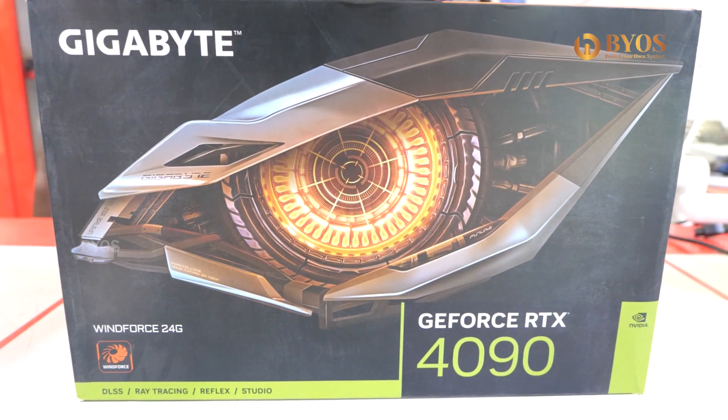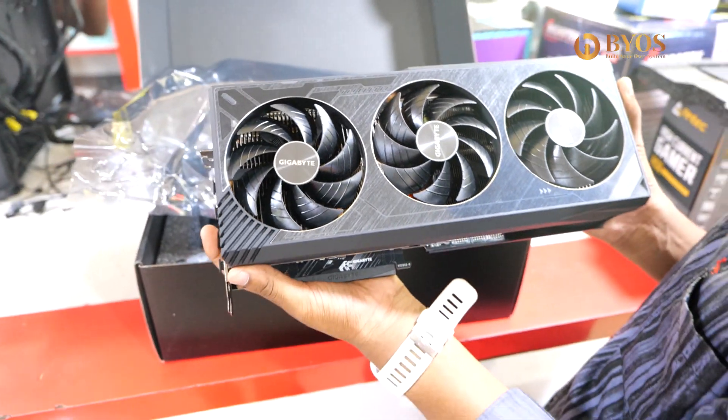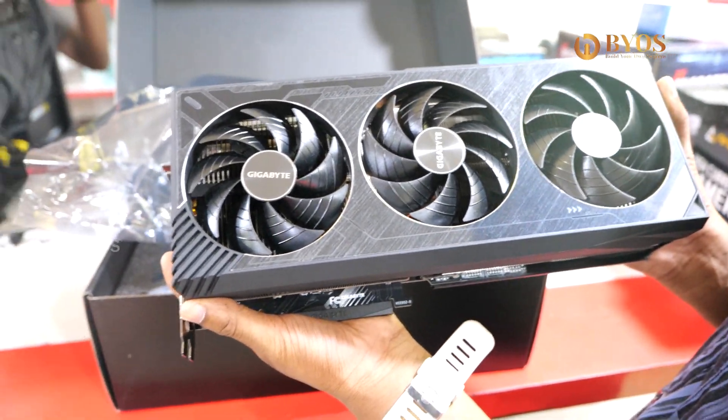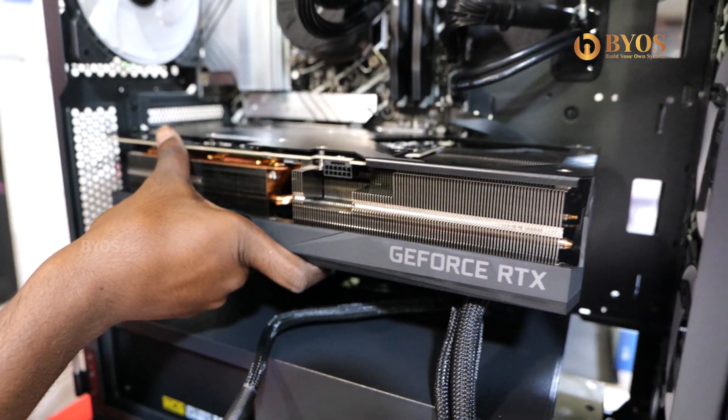If you look at the graphics card, you can add the RTX 4090 WinForce 24GB. This PC build is a 4090 series. NVIDIA RTX 4090 — if we are doing this PC build, this is the GPU.